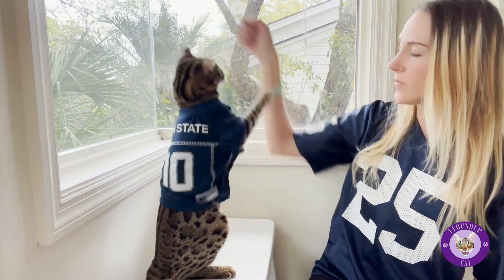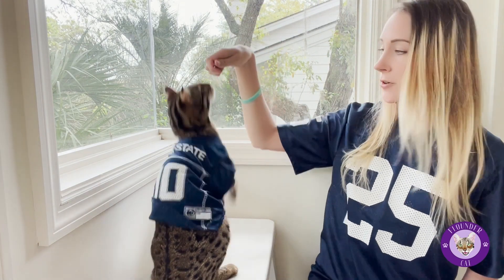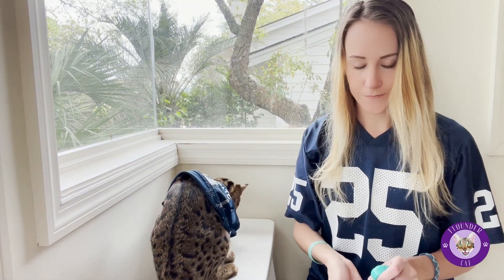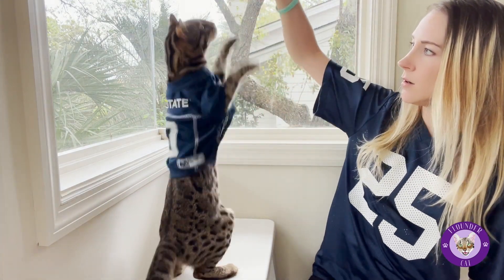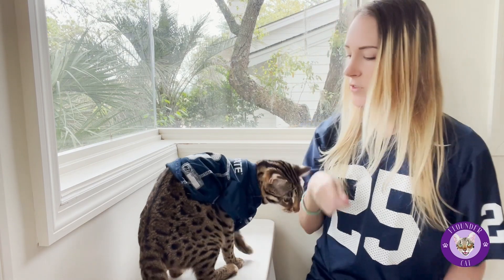So you want to lure them — good girl — into a sitting position, and then bring the lure up above their heads enough that they have to do that. And if they are grabbing at your arm, that's fine at the beginning. You just want to reward in general so that they start to get the idea.